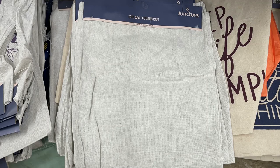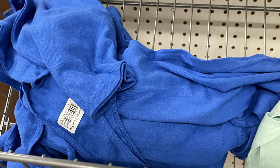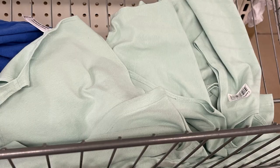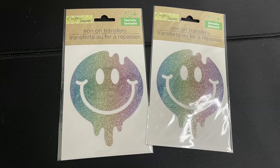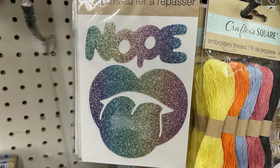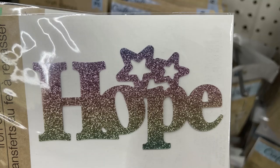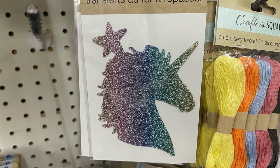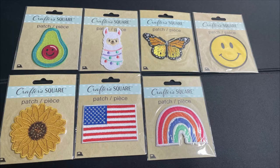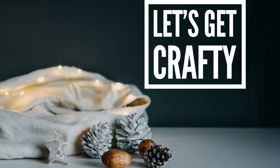We'll need a Dollar Tree tote bag — they have a few different versions you can decorate. We'll also be using a few different shirts I picked up at Dollar Tree. We're going to use these iron-on transfers: high-temperature vinyl in glitter, pre-cut with a carrier sheet already attached, available in several designs. We'll also use these embroidered patches that have adhesive already on the back — there are seven different ones to choose from. We'll need an iron and a pressing cloth as well.